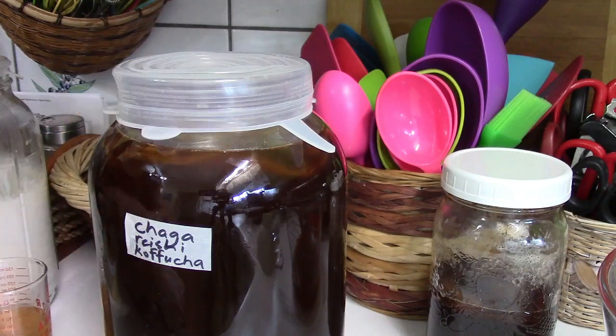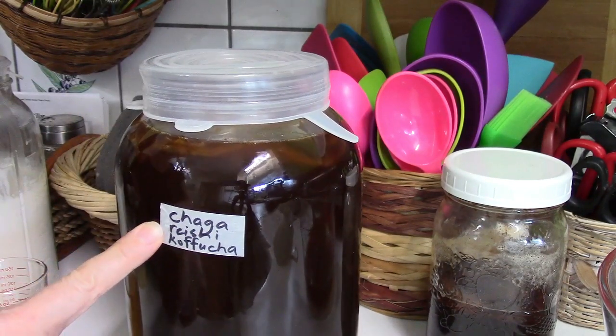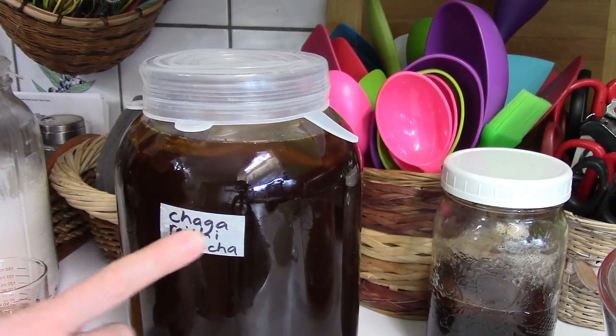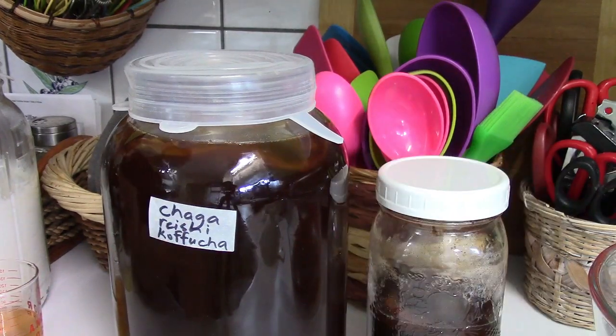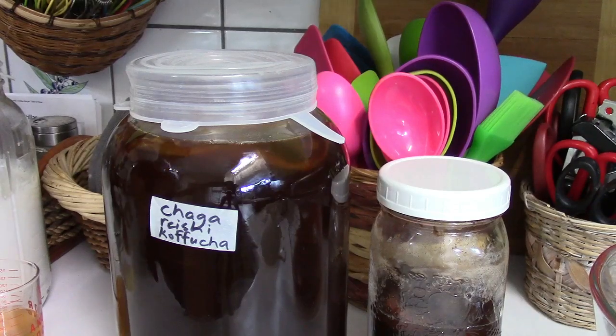After you've put a lid on it, make sure you put a label on it — especially if you're anything like me and have lots of different ferments on the go. Thanks for watching. Until I see you in a future video, be well, be safe, take care, and ciao for now.